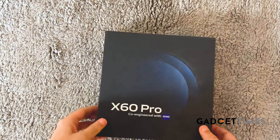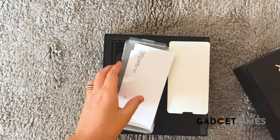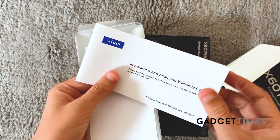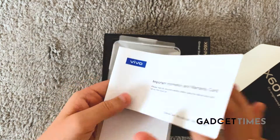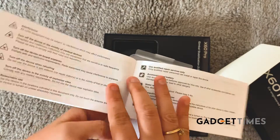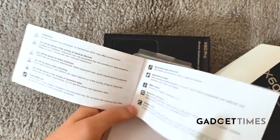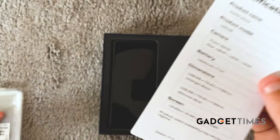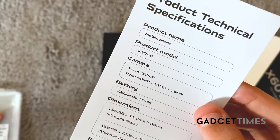Let's unbox this right now. So this is of course your important information and warranty card — this will have all the details about the product and the safety instructions, how to use your phone and what not to do. This is another booklet which has the product's technical specifications.